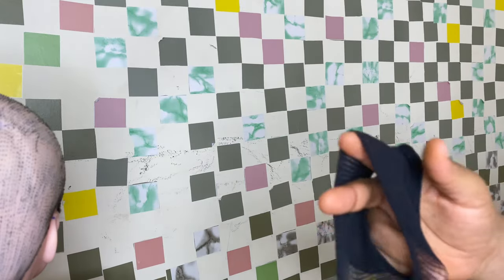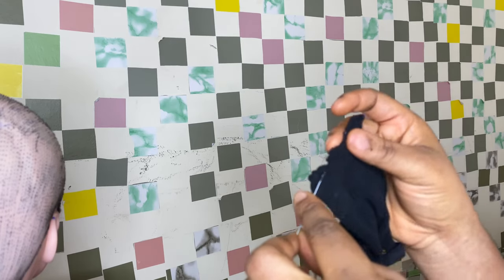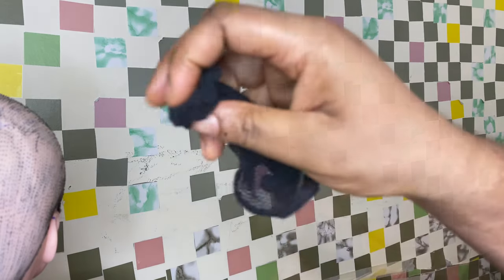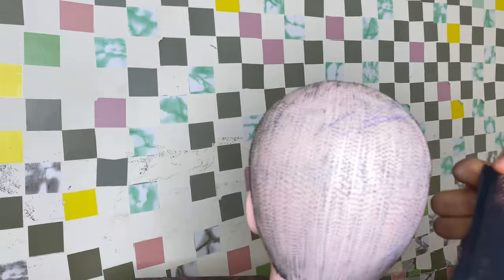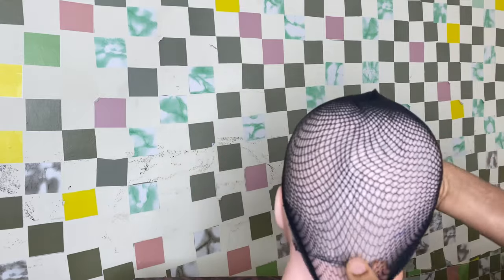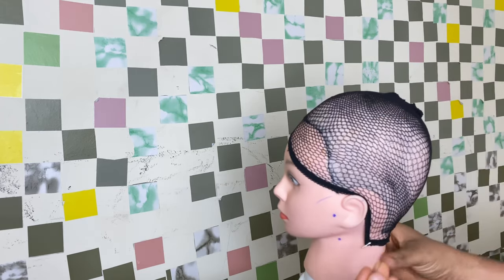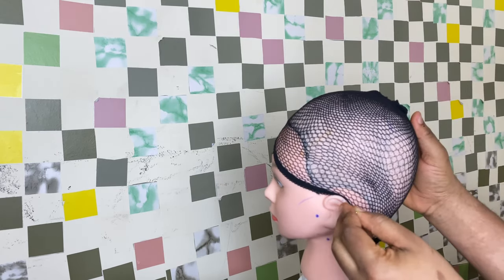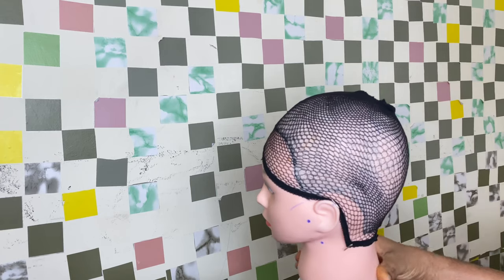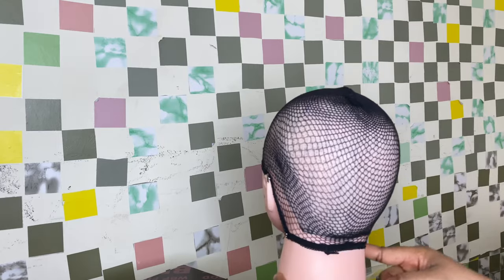To begin this afro wig, I have prepped my wig cap already by sewing the ends, because this wig cap has an opening. I'll sew it to close the end, then fit it onto my mannequin head and secure it with a T-pin so the wig cap is stable. I paint the mannequin in a way that it will mimic the shape of the human head.